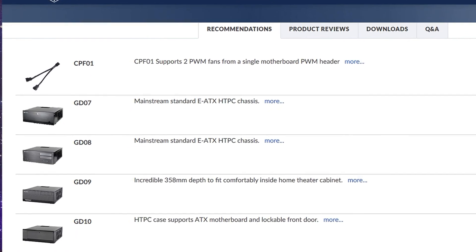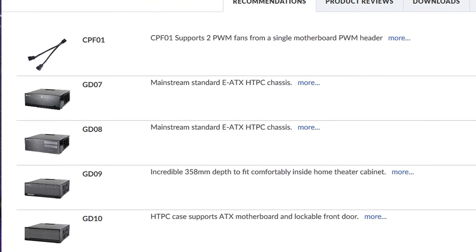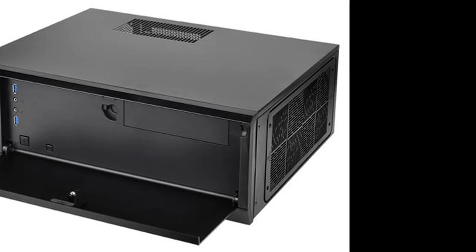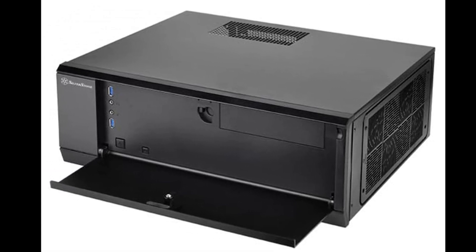If you go to Silverstone's product page and scroll down to the bottom, they have a list of recommended parts to go with this cooler. What you'll see is a lot of micro and mini ITX cases — but not just any. They do show some uprights, but all of them are home theater cases. A home theater case sits flat on a shelf or stand for your TV, so it doesn't take up space and can easily slide into a compartment.